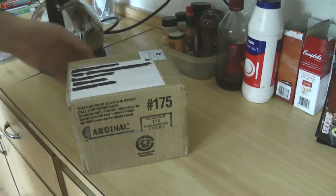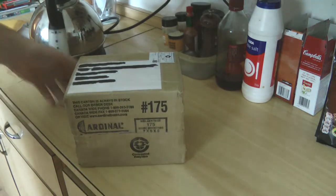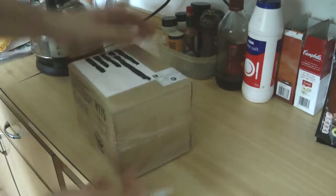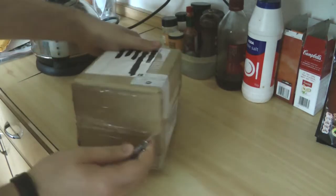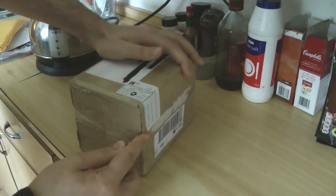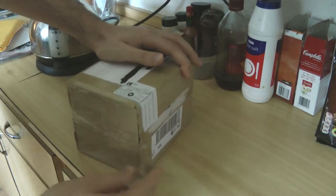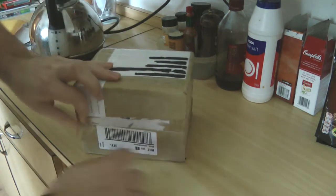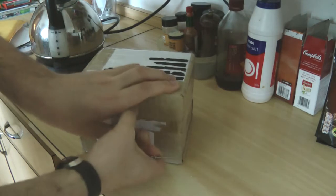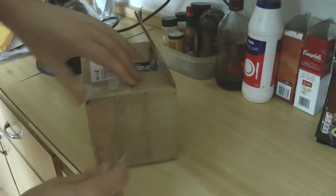Package time again! This just came through the post and it's from Arcade Game Table, so let's have a look. I've got to be very, very careful, so I'm going to open it nice and gently. There's probably a good bit here. Let's see what goodies we've got.